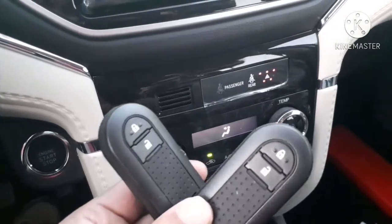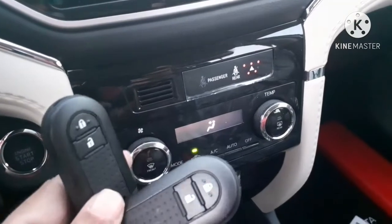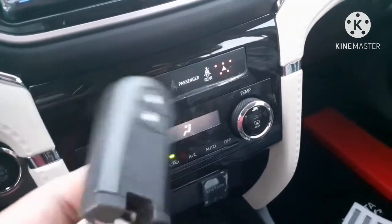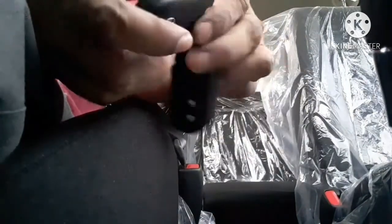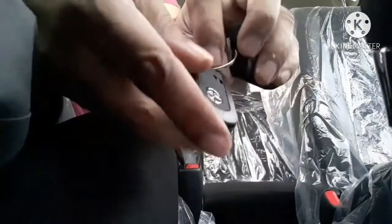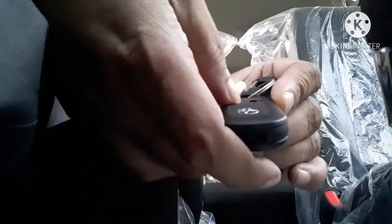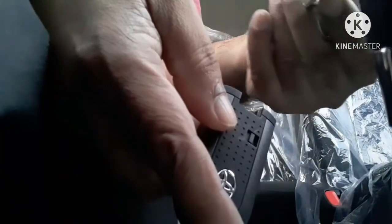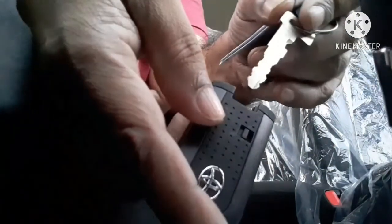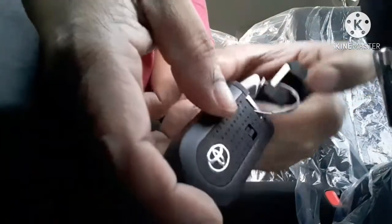This is the remote control unit for this car. Two remote controls are included, and they are a different shape from other Toyota cars. You can see there is a manual key attached to the remote unit, used to open the door when the remote or battery is not working. To remove the manual key, just push the knob to the right side and take out the key. To insert it back, simply push it in and it will lock in place.